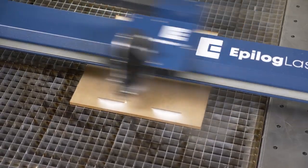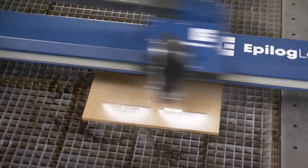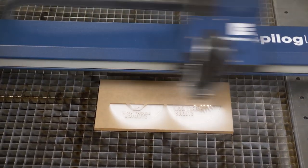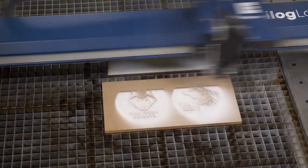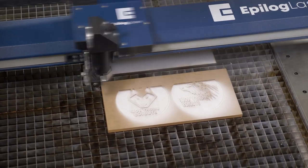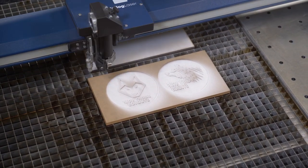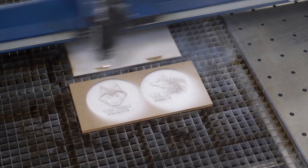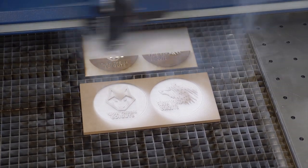We're engraving into a piece of MDF and a piece of clear acrylic. We've masked both of these materials to help keep the surface of our stamps as clean as possible. You don't need to do this — we're going to end up cleaning our engraving anyway — but having the surface of the stamp masked is going to reduce the amount of cleaning we have to do and also protect the stamps from scratches once we're ready to clean them up after the engraving process is complete.